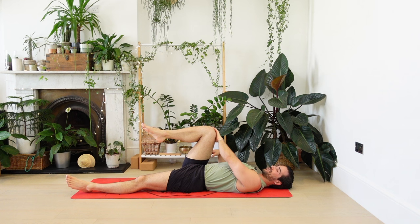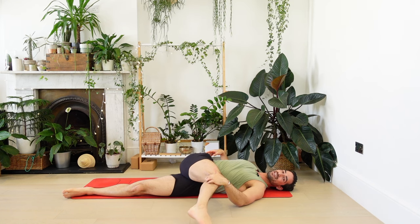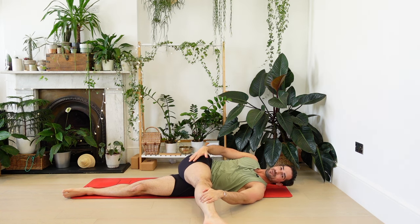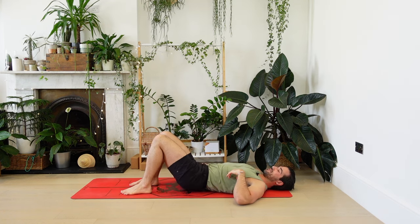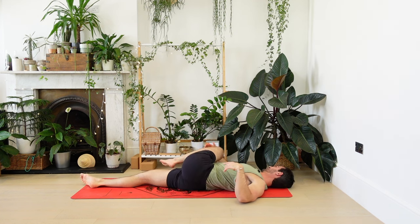Final breath in this position. Release the hands — we're going to take a final twist. Shuffle your hips to the right a little bit, bring the right knee in, left leg long. Two options: option one, the knee stays bent and comes across the body; option two, straighten the leg out to the side and walk one hand down towards the calf or even the foot, so you get a big stretch in the outside of the hip and the IT band. Find what feels good.